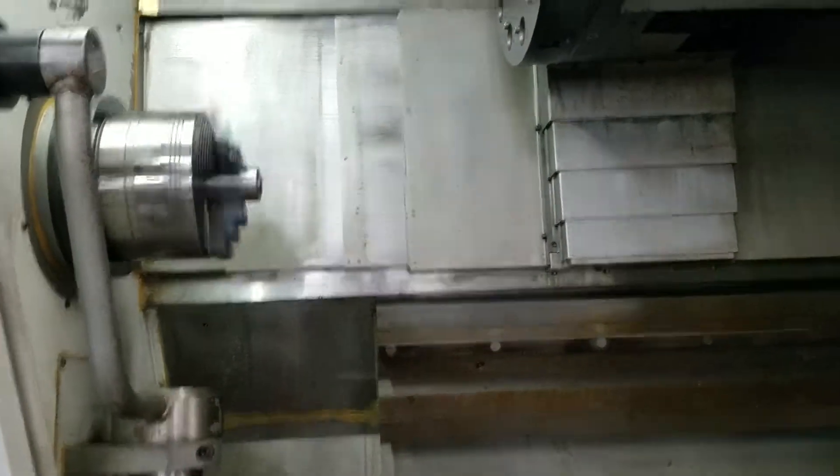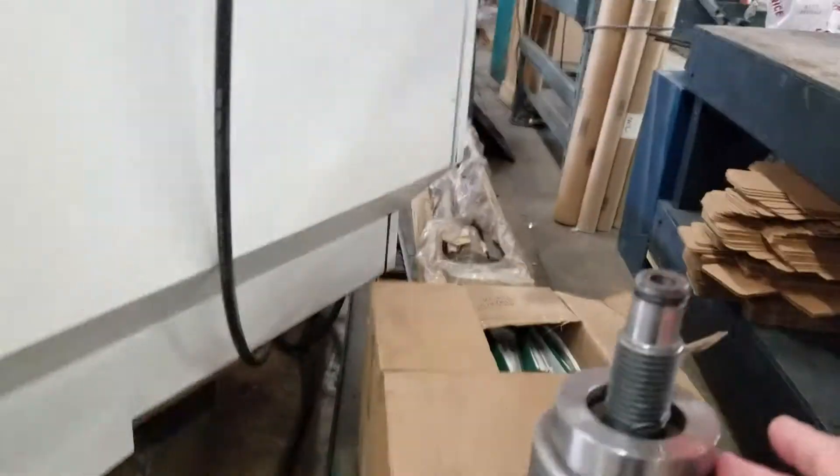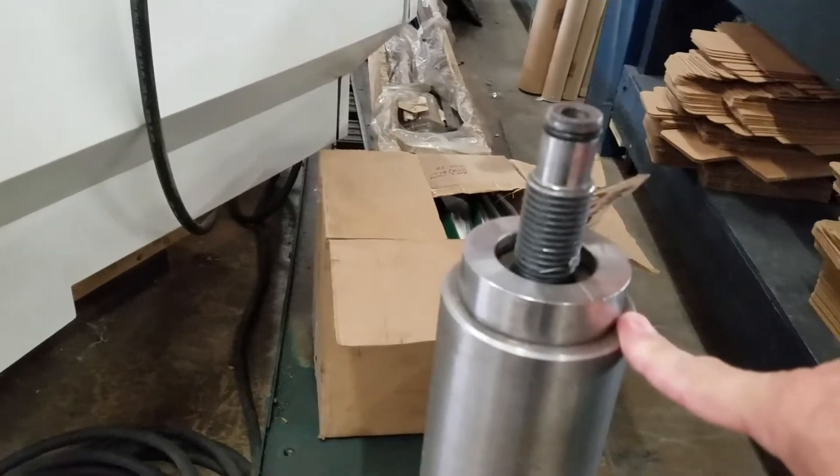Got a tail stock back there too. Heavy duty machine, tail stock. Come around here, we have the chip conveyor. We also have a 12 inch chuck with it, which has a through hole of three inch up to here. I'm sure that could be changed with a different cylinder.